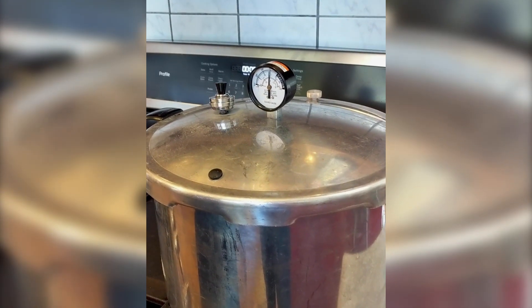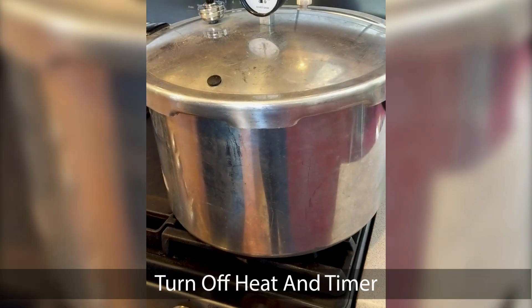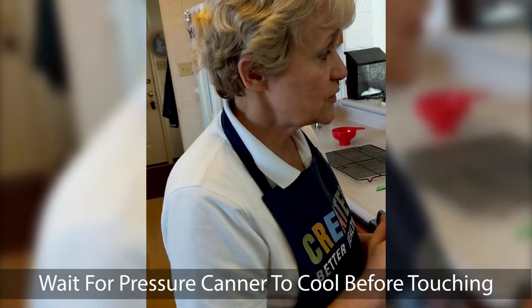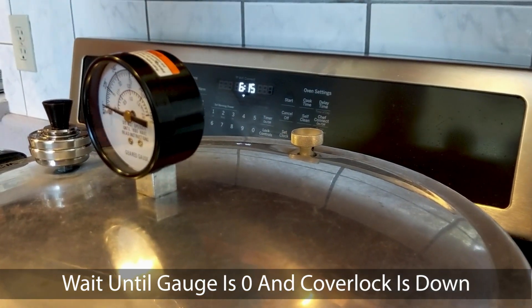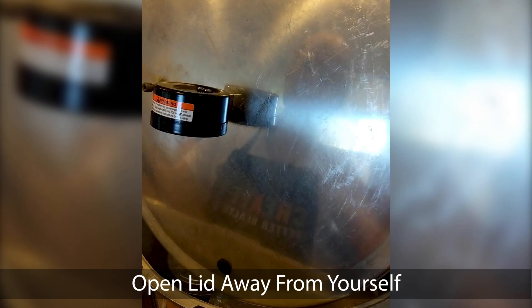Our 20 minutes at pressure are up. I'm going to turn off my timer and turn off my heat, and I don't touch anything else. If you have an electric stove, you can gently scoot it off onto something else so it'll cool down. Now we just wait. It's 5:35 on my clock. I'll show you what happens when it finally gets down to zero — a natural cool down. It's 6:15 now, and it has finally gotten down to zero on the pressure gauge, but the cover lock is still up so I still can't open it. I have to wait until the cover lock goes down. Once it goes down you can open it, but it's really hot inside so make sure you open it away from yourself.